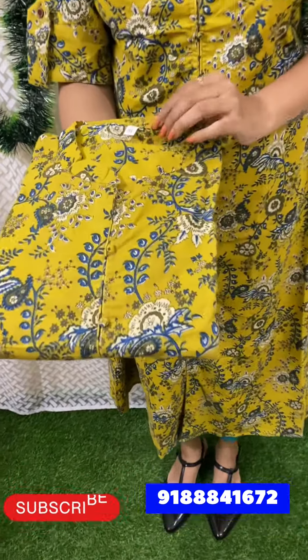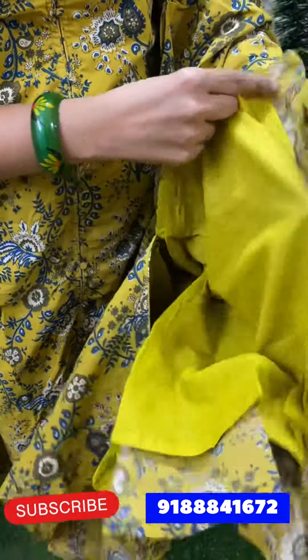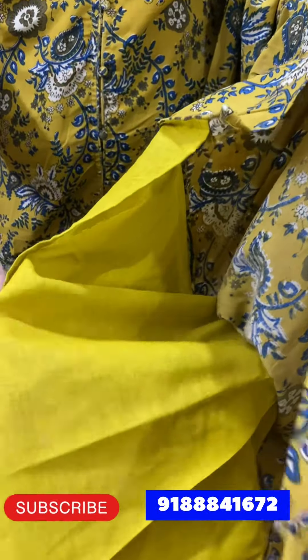It is a nice floral design — blue, white, and mix. Chinese buttons. The length is 47-48 inches. In the front, the sleeve is attached. This is a collection of medium, large, XL, XXL, and the price is 600.